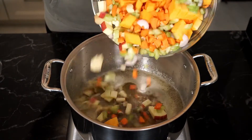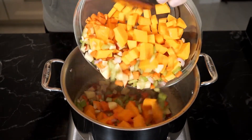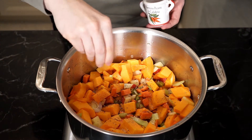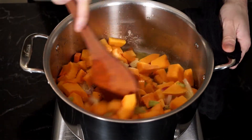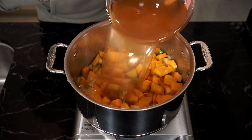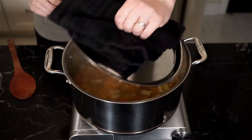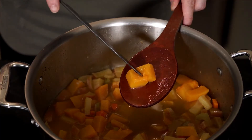And now it's everybody in the pool. Once everything is in the pot, season with salt and freshly cracked pepper and add some chili flakes for heat. Sauté and try to brown up your vegetables for about 10 minutes. Once done, add five cups of vegetable stock, place a lid on, and simmer for about 30 to 40 minutes or until you can easily pierce the squash with a knife.